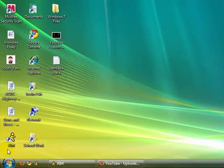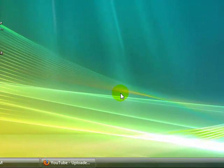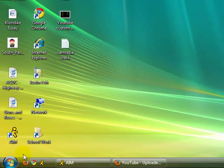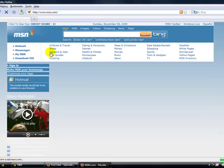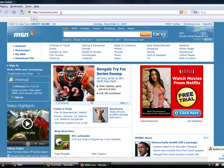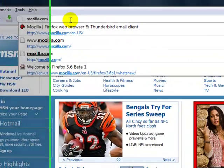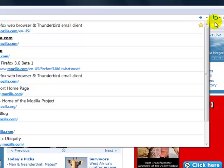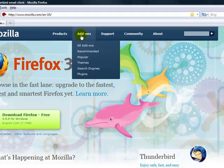What you're going to need is Mozilla Firefox, of course. It works with the 3.6 beta; if not, just get the 3.5 Mozilla Firefox. So what you want to do is open up your Mozilla Firefox and go to mozilla.com, then click add-ons.